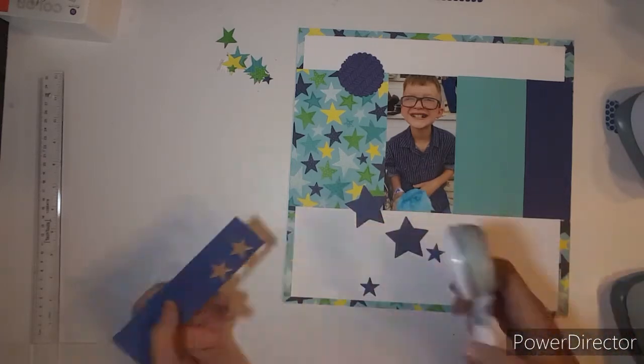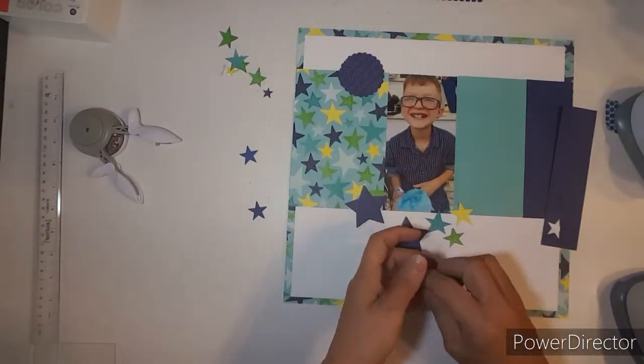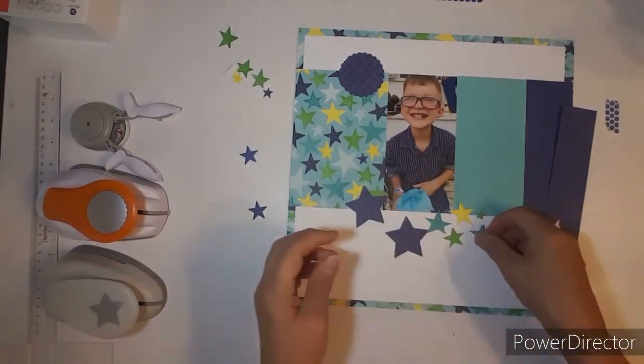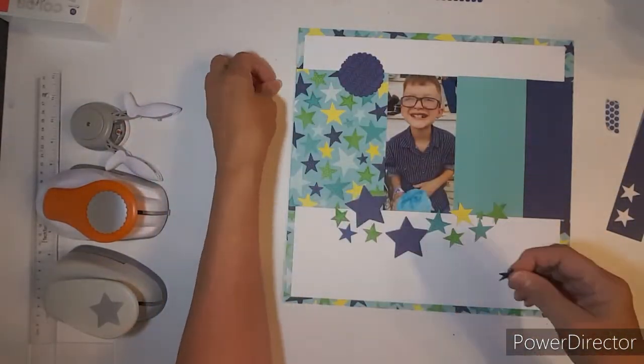I'm going to use my little star punch as well, and I fussy cut some stars. I'm going to bring the stars and just kind of glue them down along the bottom of the page, just kind of like that.